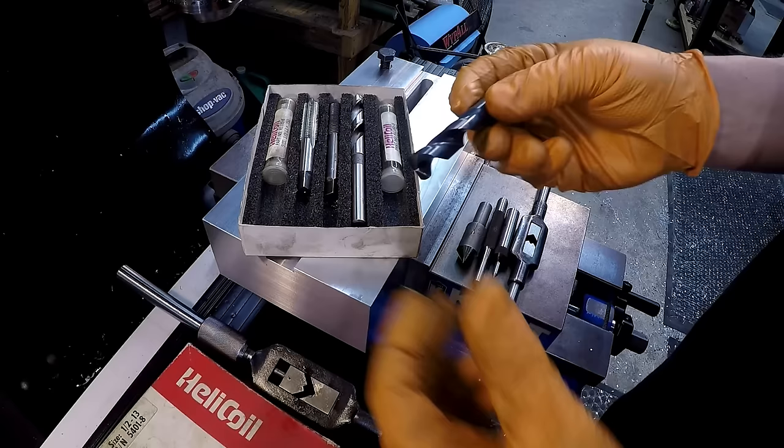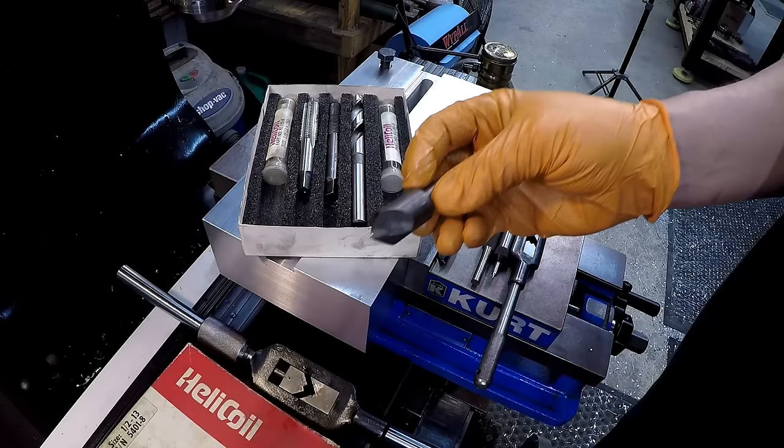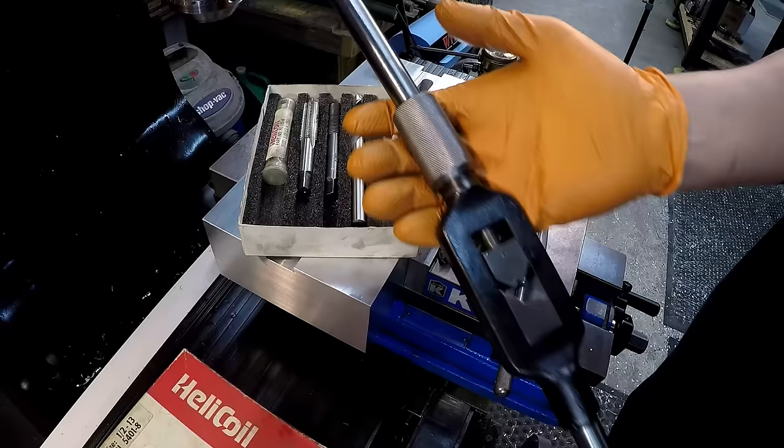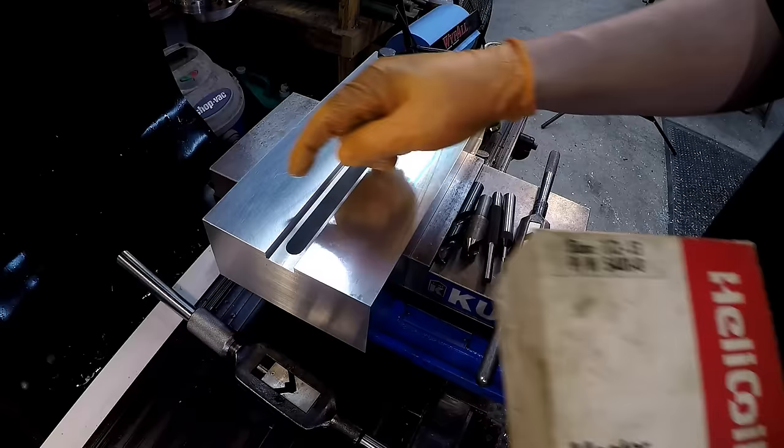In addition to that, you're also going to need a spotting drill to spot the hole, a chamfering tool to chamfer it with, a spring-loaded center to help guide the tap straight, a punch so you can punch the tang out of the end of the coil, and a tap wrench as well. I've got a couple different sizes that I'm using here.